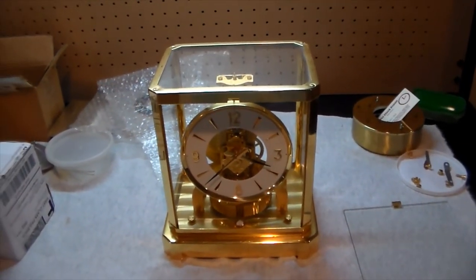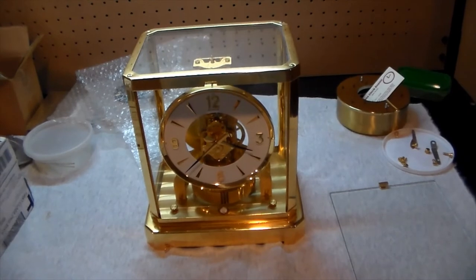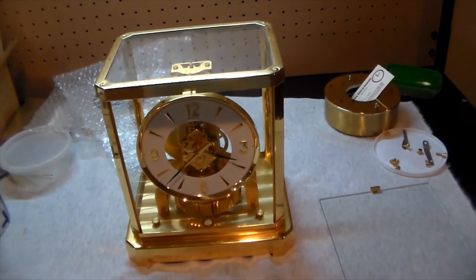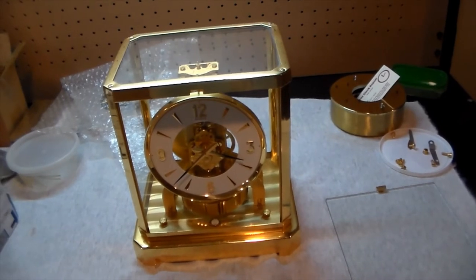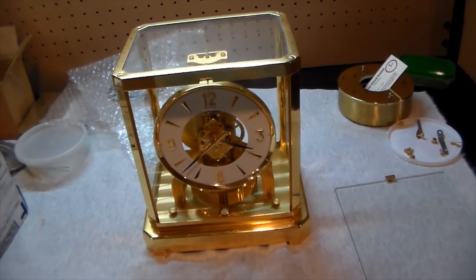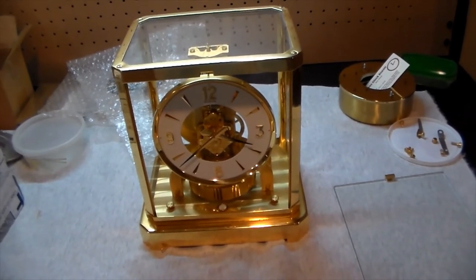And if you are feeling really confident or capable, you can clean the glass and the case the way that I do, which is taking all the glass out, washing them with dish soap and hot water, drying them off with a rag, letting them air dry for a bit, and then putting it back together. This is a service that I perform on every overhaul — I do this included — so I send it back and it's looking almost like brand new.